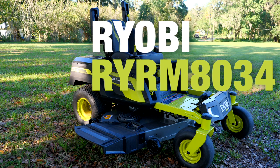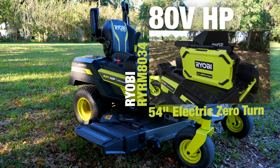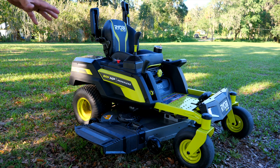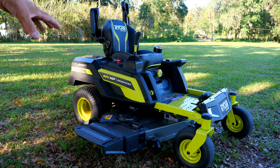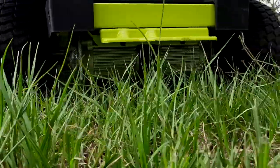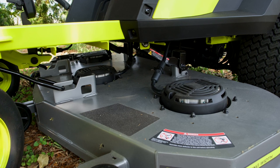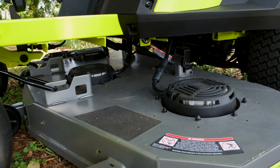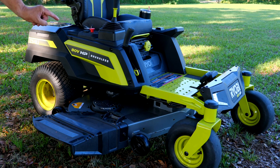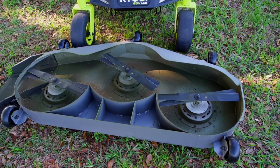This is the Ryobi RYR M8034, their 80-volt HP brushless Z74 lithium with a 54-inch fabricated deck. Five brushless motors drive this machine: two independent brushless motors driving each rear wheel independently, and a brushless motor for each set of blades. There are no belts, no hoses, no fluids — just a direct drive battery-powered brushless motor driving each blade, which is actually a set of twin blades per position.